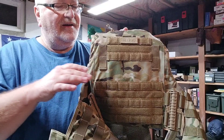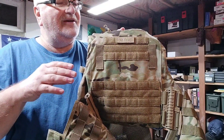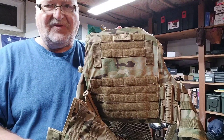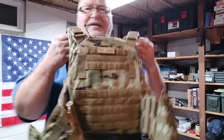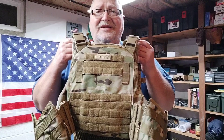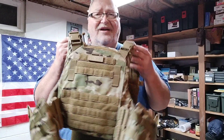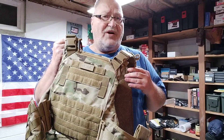He took it home, looked it over, fooled with it — he looked at every seam trying to find a bad seam, something wrong with it. At the price point he said, 'I'm not going to say this is as good as military gear, but this is a very quality vest, this is not a cheaply made vest.' So far all the One Tigers products I've had have been good.